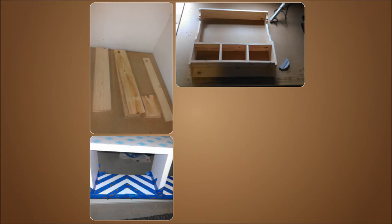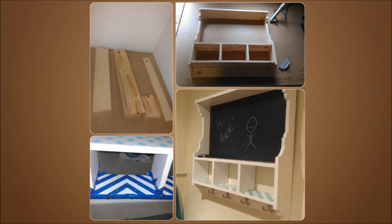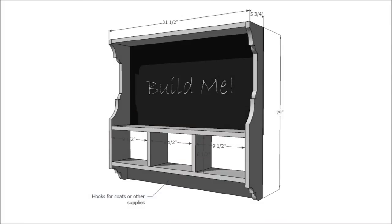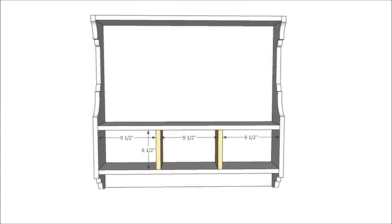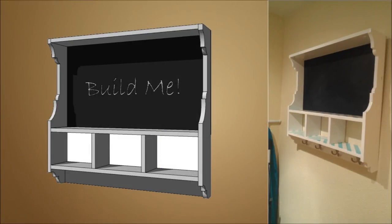4. Chalkboard Cubby. Carefully measure and transfer the provided pattern to your 1x6 sides. Cut using a jigsaw, then sand edges until they are even and matching. Attach two sides together with the bottom as shown, either with a 1.25-inch pocket hole screw or 2-inch finish nails and wood glue from the outside. Apply the same technique with shelves. When you finish, use primer or wood conditioner.